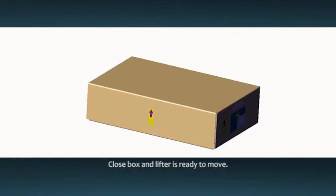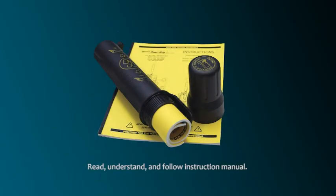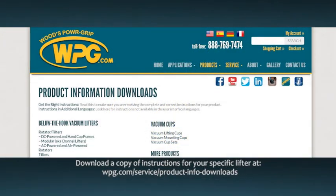Once you have closed the box, your lifter is ready to move to the next job. Be certain that you read, understand, and follow the guidance provided in the instruction manual, because it includes additional information and warnings. You can download a copy of the instructions for your specific lifter at wpg.com/service/product-info-downloads.